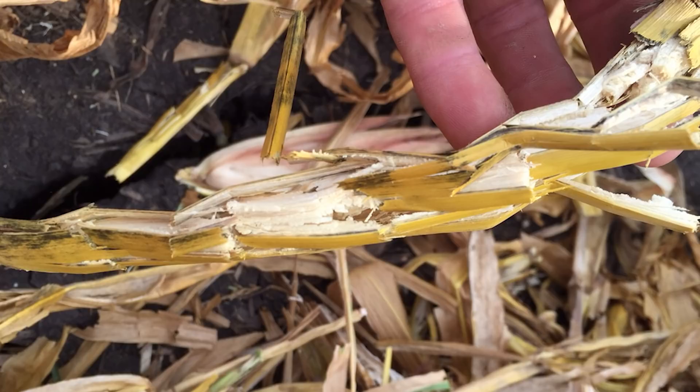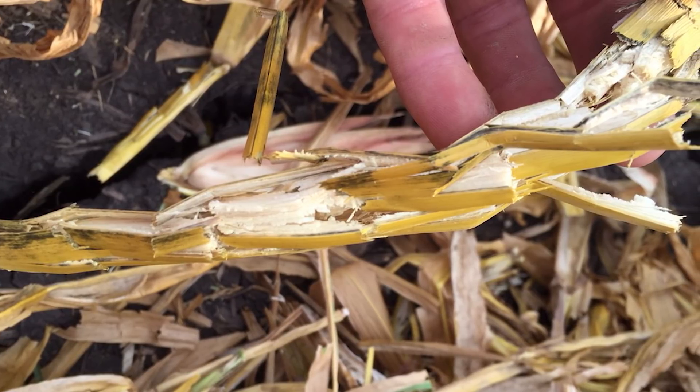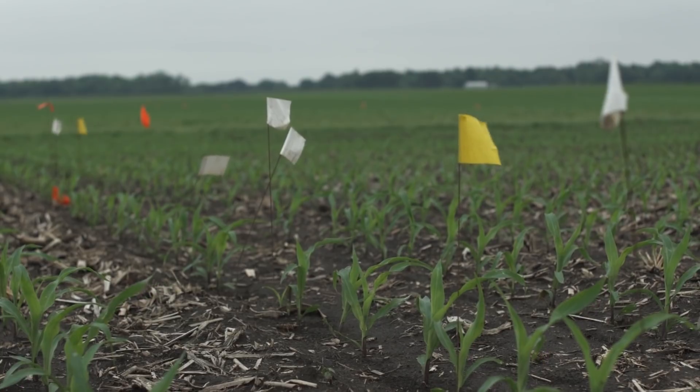Last fall we came in and used three different types of corn heads with different stalk rolls. Where I'm standing, we had a confetti stalk roll. Right beside me, we had a John Deere intermeshing stalk roll, and further south, we had the 360 chain roll. We realized that each plant we raise here is worth seven bushels per thousand acres to us. We've been in here doing the counts in a hundred-foot segment of row, and we're seeing four and a half more plants with the chain roll than with the confetti roll.